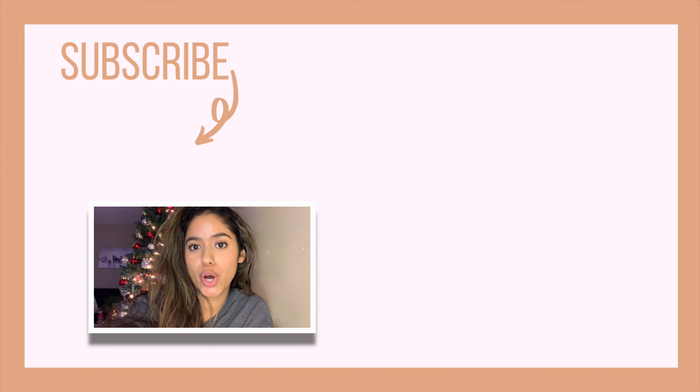Hey guys, thank you so much for watching. Be sure to check out my last video where I showed you guys how to style a pair of white combat boots. There are a lot of fun and exciting outfits on there, so I would definitely go check it out. Bye guys!